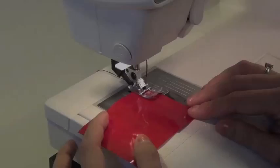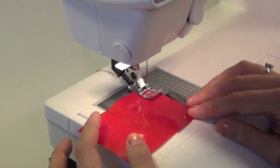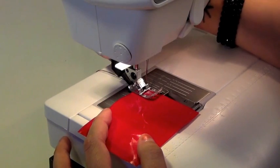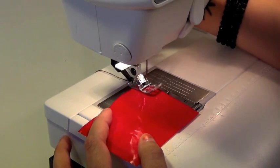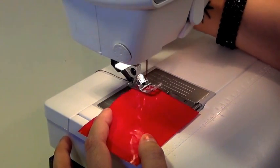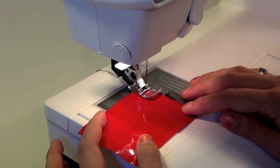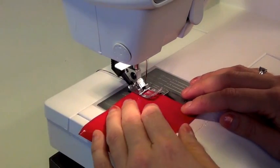I'll start by showing you sewing the PVC fabric with a normal foot. As you can see, the foot kind of sticks to the fabric when I try to lift it off. That's not very good. And I'm going to show you how it looks when you sew in it — just as bad.